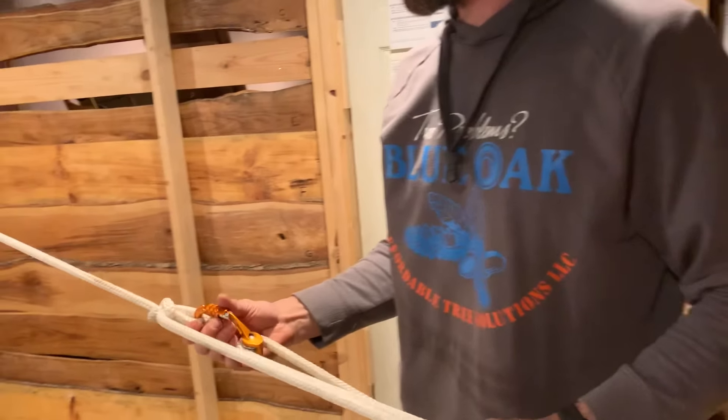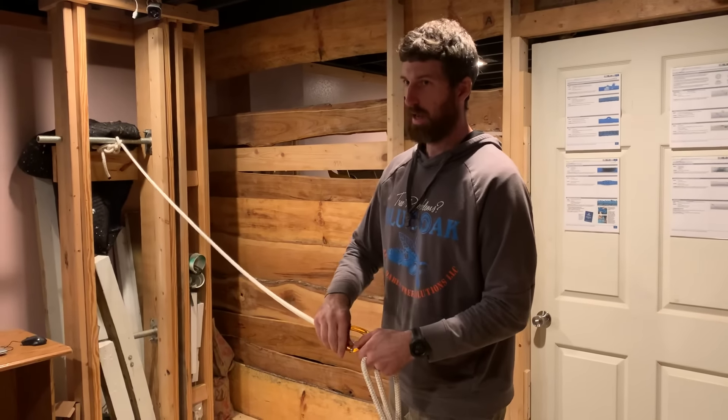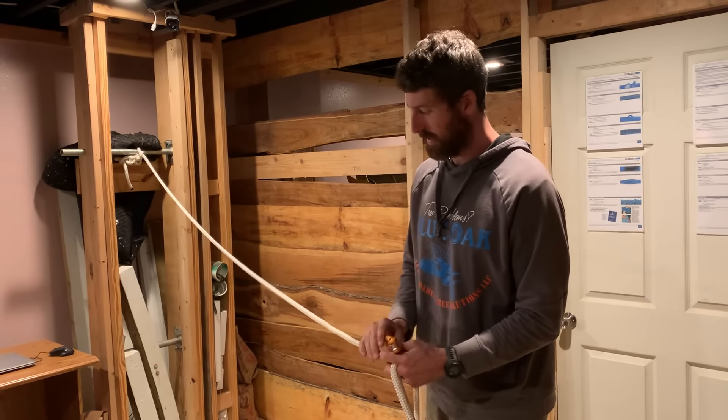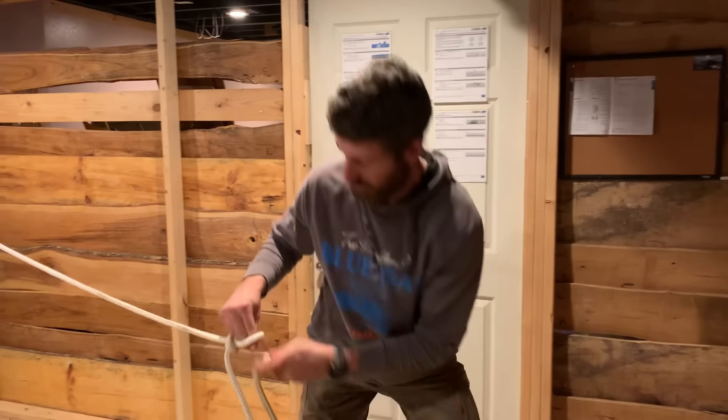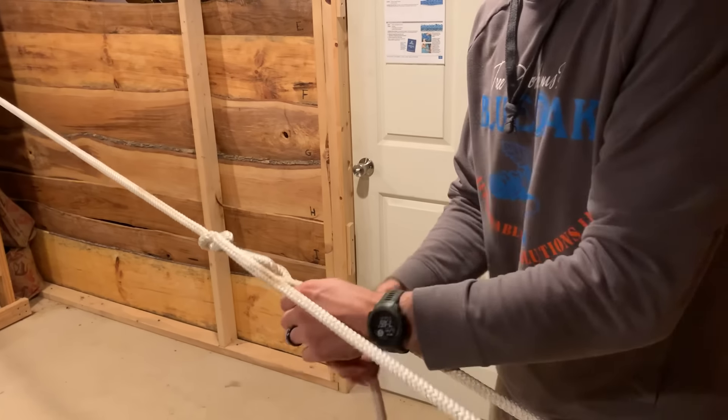If you have hitch cord, you can tie a Prusik knot around this, clip it in, and then adjust your pulley up and down. Really, the trucker's hitch is just a three to one that uses its own slipknot — that's all it is. What makes the trucker's hitch special is that it can keep that rope taut, which we don't tend to do very much in our tree work.